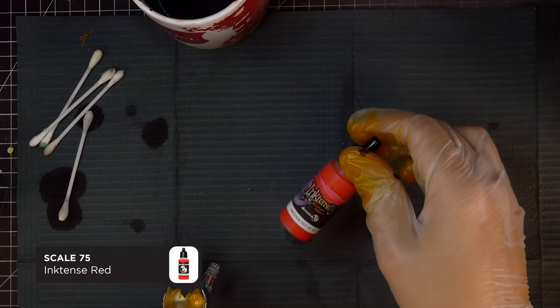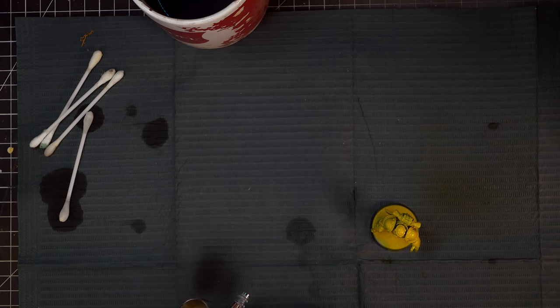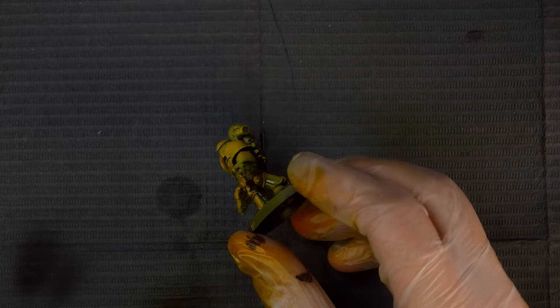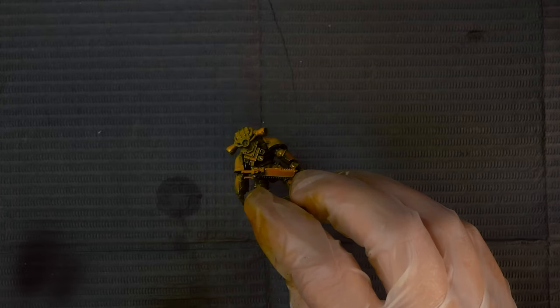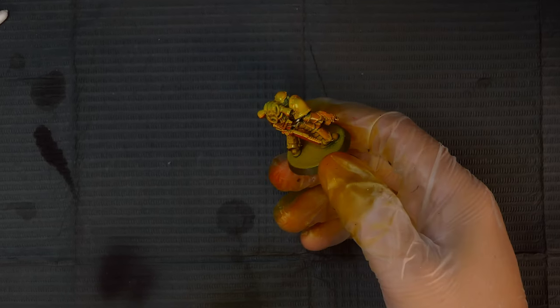We just need a tiny bit of contrasting, so I'm using some Scale 75 Ink Tense Red — just a tiny drop in the cap with some of the yellow ink. This is going to give us a nice orange colour, and what we're going to do is spray this from the bottom of the model to give us a nice subtle contrast. I'm thinking this is going to be my next army for Horus Heresy, so I'll be able to put this method to the test.